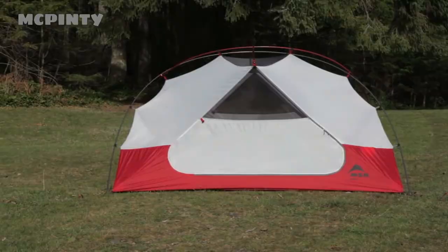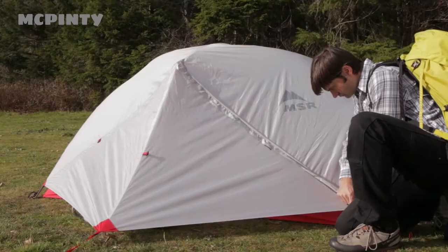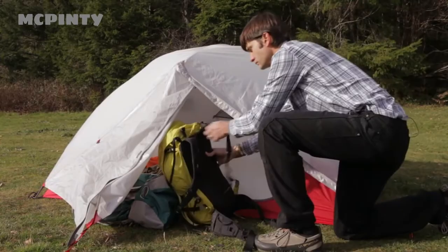And when we say the Elixir 3 sleeps three people, we really mean it. Three full-sized mattresses fit inside, and there's plenty of elbow room to spare. The Elixir 3 has two large doors for easy entry and exit, and two large vestibules, so storing lots of gear is no problem.